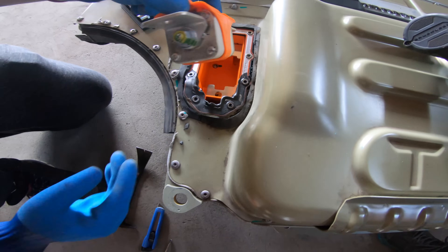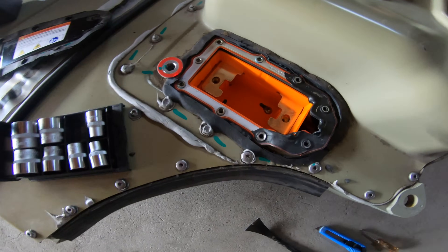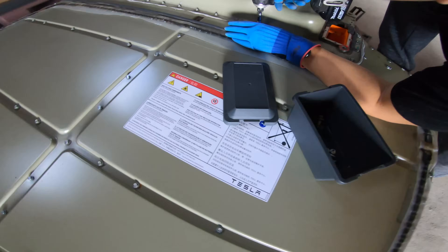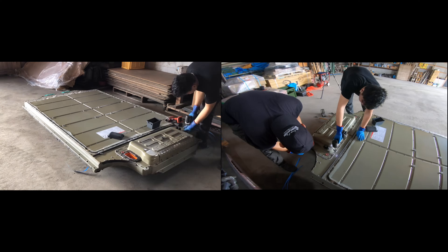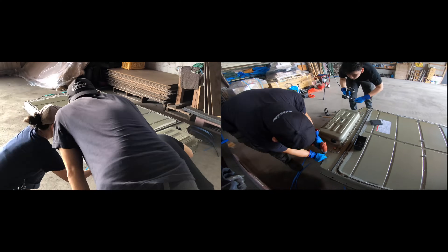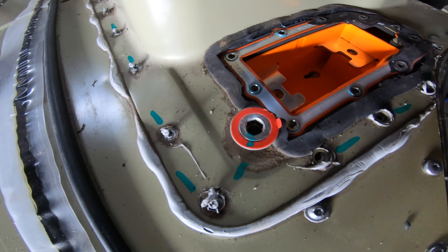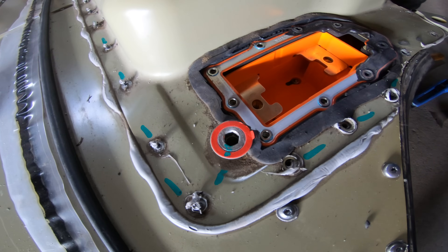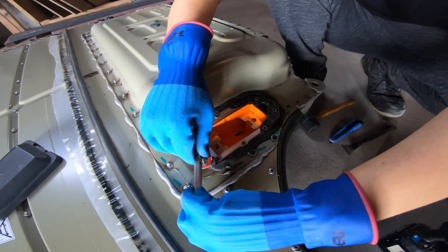Here it is lifted. So these are the bolts in a bolt, and these are the alignment pins. When you lift it into the car, there are some pins on the car side that will slot into here to align the battery pack.